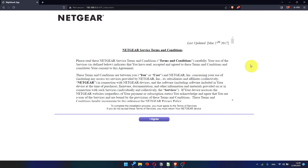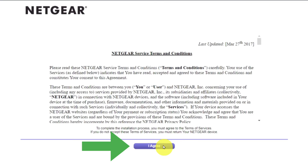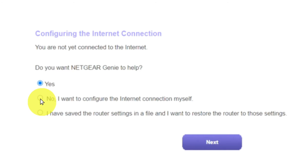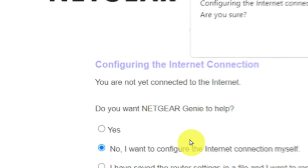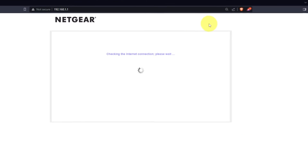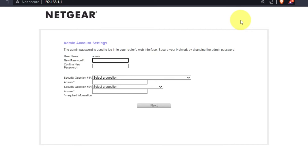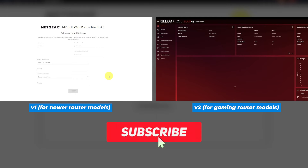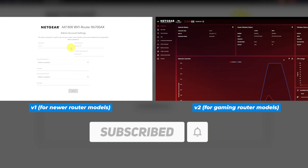Read the Netgear terms and conditions and click the 'I Agree' button. Then select 'No, I want to configure the internet connection myself,' click Next, and then click OK. If your router settings don't look like mine, your router has different firmware. I made a video for each kind of firmware — you can find all the links in the description below.